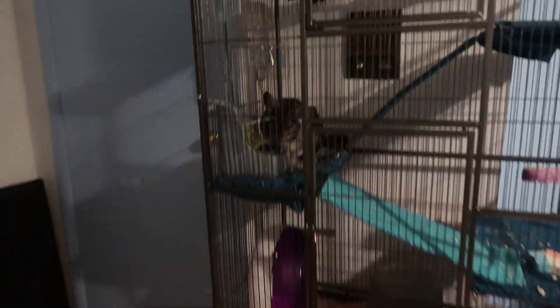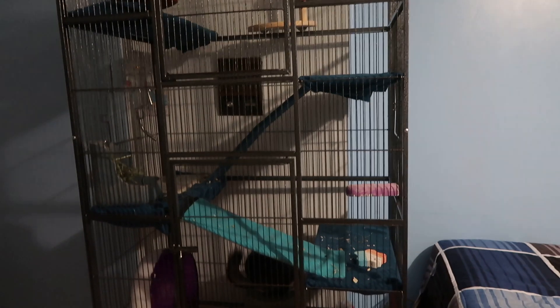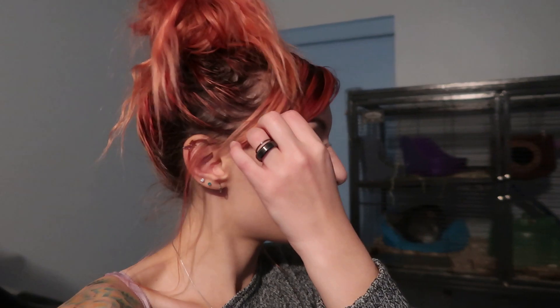I might add some more things, but for now I think this is pretty much it. I'm pretty happy with it and I think she is too. That is pretty much it for my video — I hope you guys enjoyed it. I'll be making maybe a follow-up video telling you guys how she's doing in the new cage. Hope you guys enjoyed and I'll see you in my next video. Bye guys!